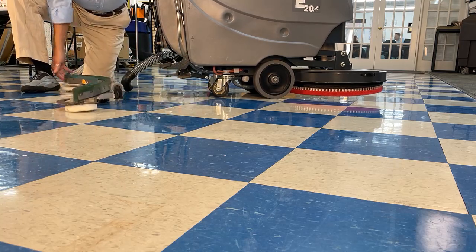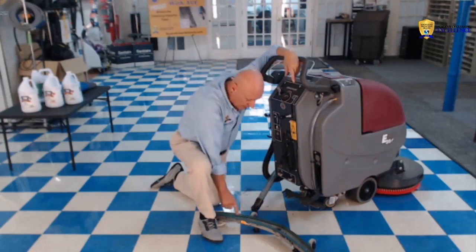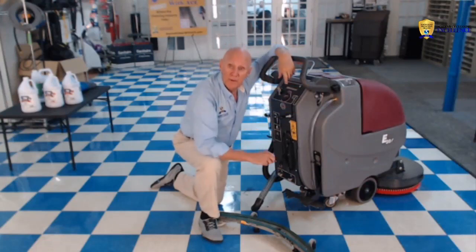Now you can turn your blade over and look at it to make sure that it's not clogged, there's no debris on it, and it's not cut on the rubber — because this whole machine only works well with one thing, and that's the squeegee.